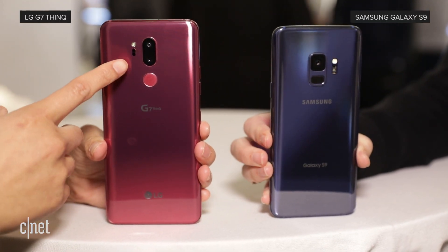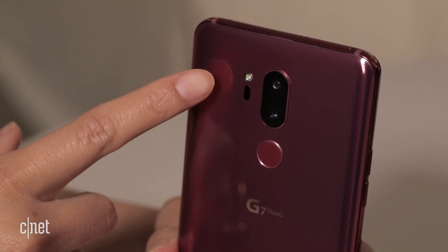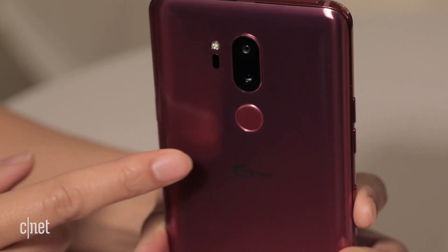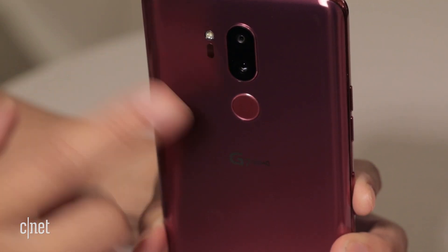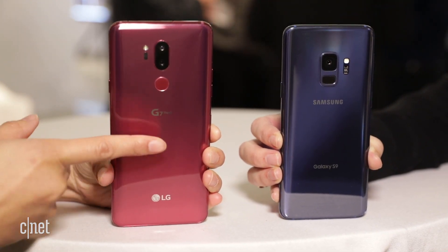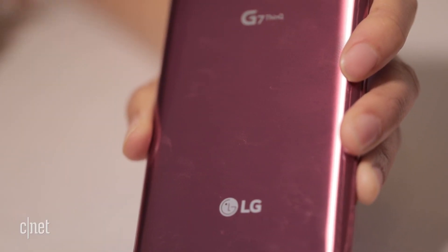On the back of the G7 you'll notice that there are vertically stacked dual rear cameras — both are 16 megapixel. Underneath there is a fingerprint reader, and unlike past years it's just a fingerprint reader; it's not a power or sleep button. Also, the back is kind of a fingerprint magnet — as I touch it you can see some of my prints left behind.